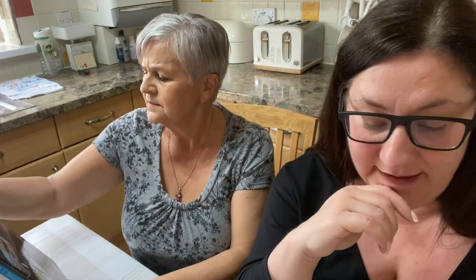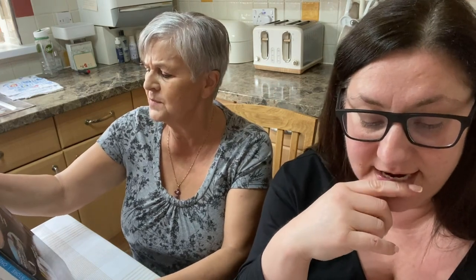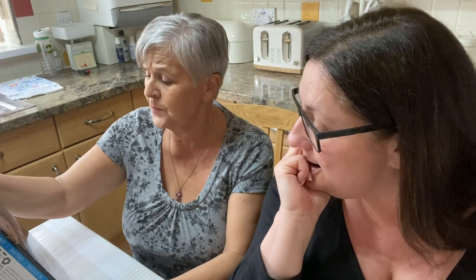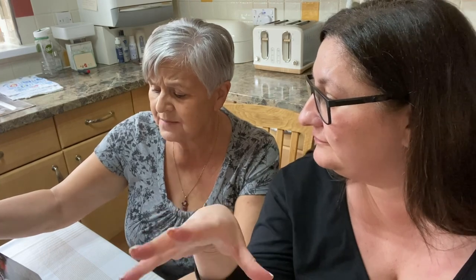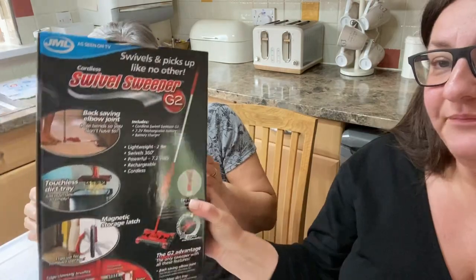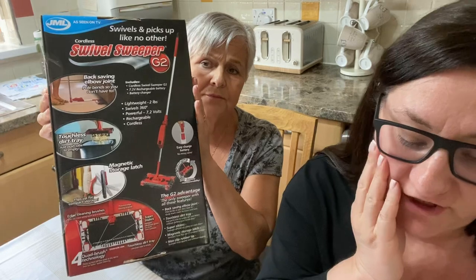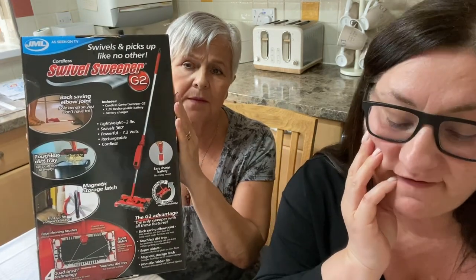It's cordless, rechargeable battery charger, lightweight - only two pounds. Bubbles 360, powerful 7.2 volts rechargeable cordless. And touchless dirt tray - just push tabs to empty it. So you just push the tabs and it empties. It's a 7.2 volt rechargeable battery which gives 45 minutes of continuous cleaning.